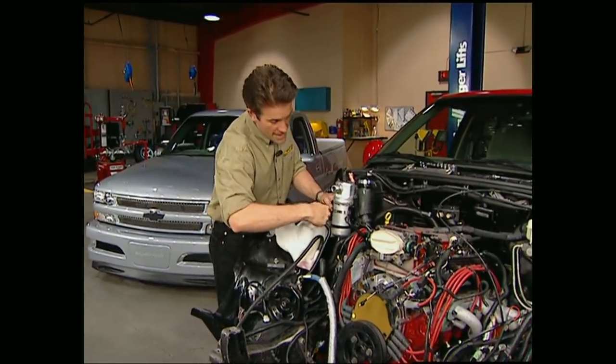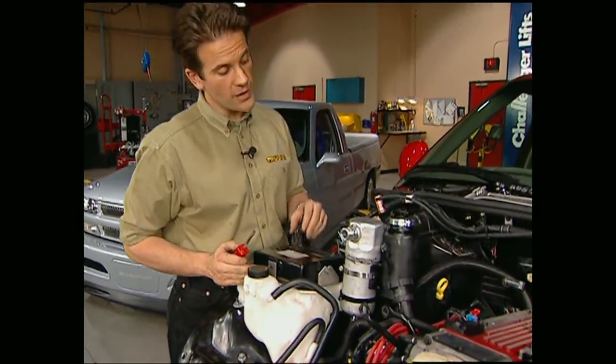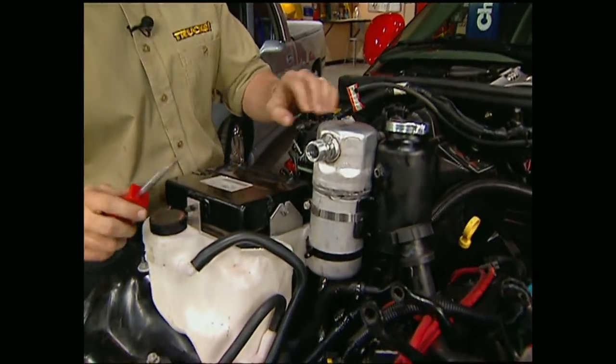In order to finish up the passenger side, I had to bolt on the radiator overflow as well as the computer. All that's left is to hose-clamp the power steering reservoir to the AC dryer.